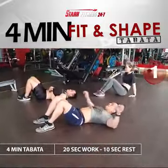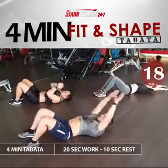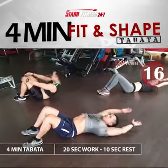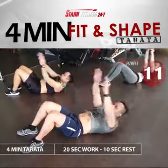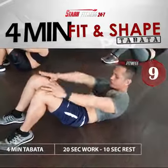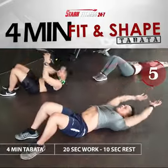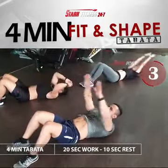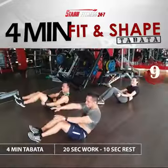Prepare and work. 3, 2, 1. Rest. Cycle 4 complete.